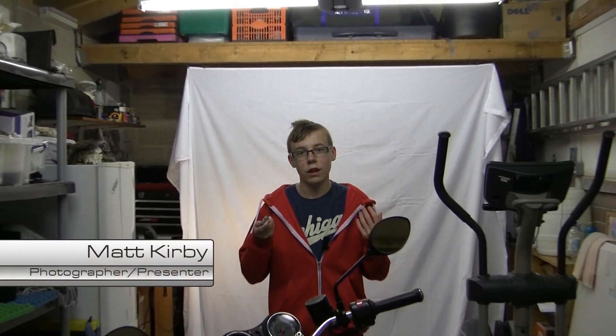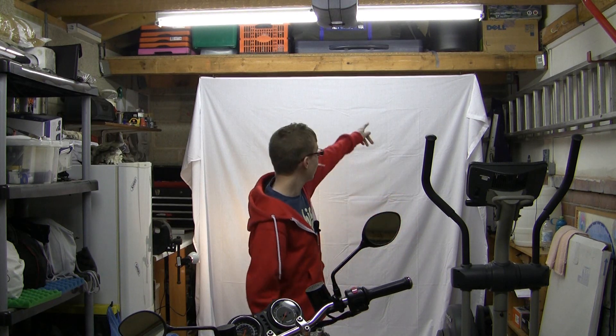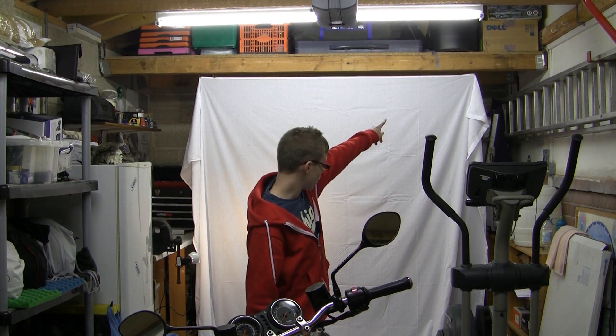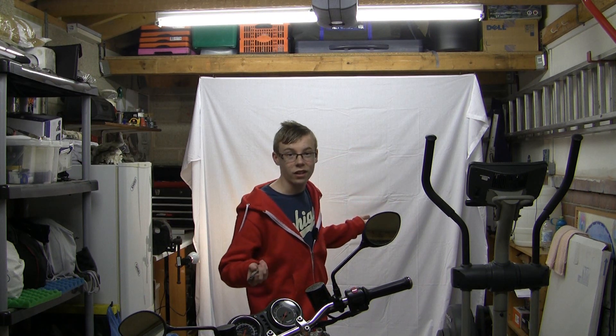What you'll be able to see is that I am basically standing in front of a white screen in my garage. Obviously anybody can do this. All you need is a garage, and that's pretty much it. I went out and bought this today — it's basically just a bedsheet that I've pierced some holes in and stuck some little hooks into the beam up there and just hooked it on. That's it.